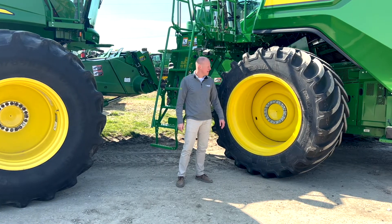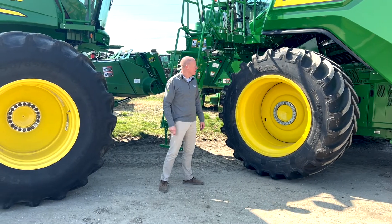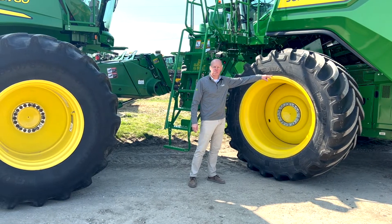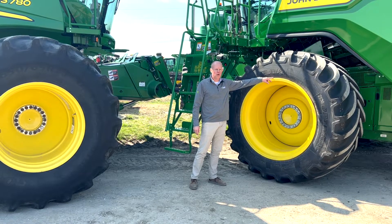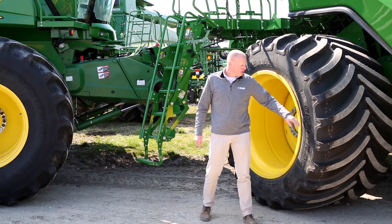The first comparison you can see is the sidewalls. The sidewall on the LSW tire is much shorter. With a shorter sidewall, you're going to get less road lope and a superior ride in the field.